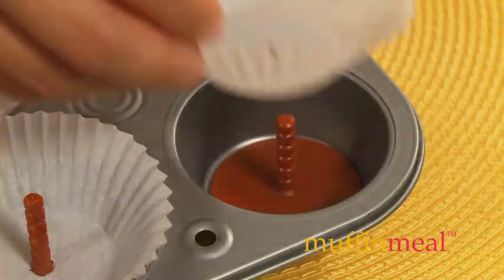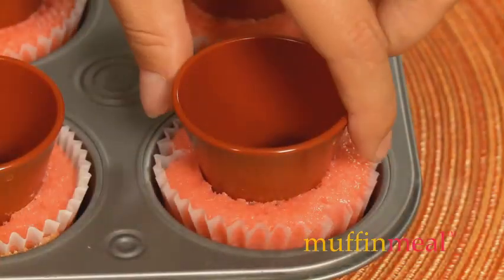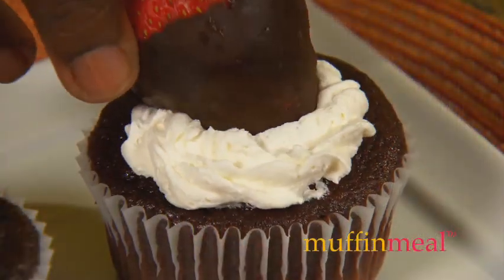Simply insert the Muffin Meal base and paper cup into the baking pan. Fill with batter, insert the cup, and bake. When it cools, remove Muffin Meal and fill it with your imagination.